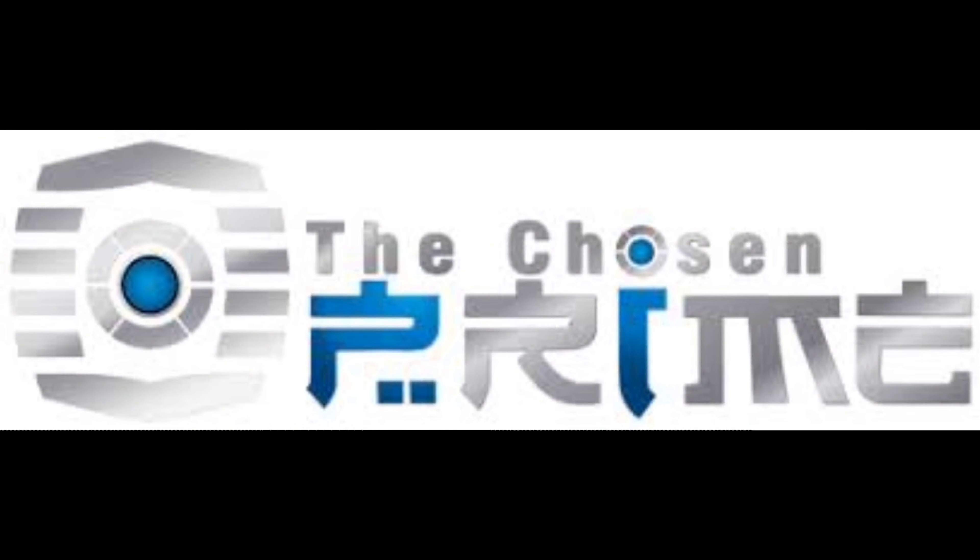Are you looking for action figures? Then head over to The Chosen Prime — the link is in the description. They got everything your heart desires: Transformers, 5-2 toys, Power Rangers, Turtles, Marvel, DC, statues, whatever you want. Just go over and order.